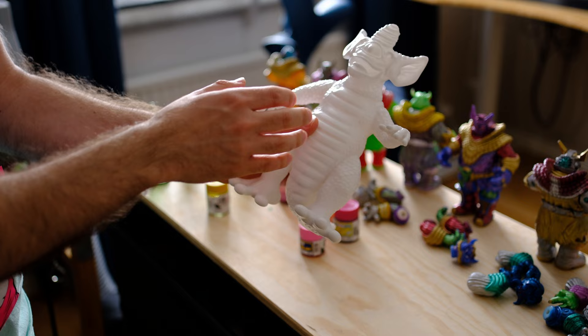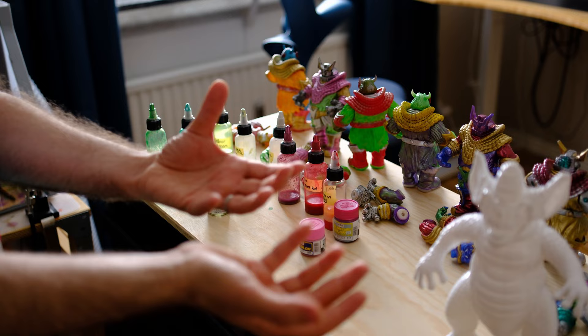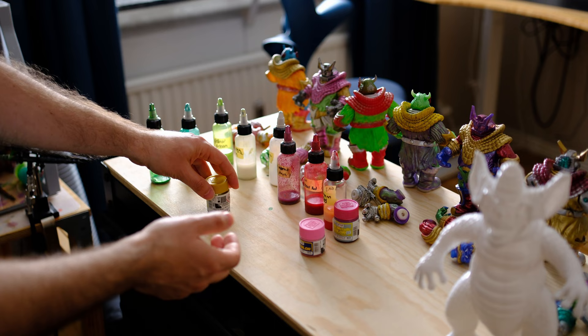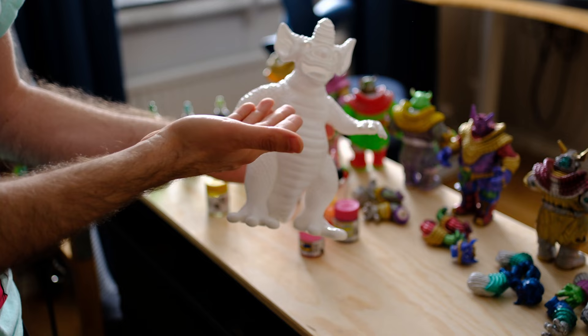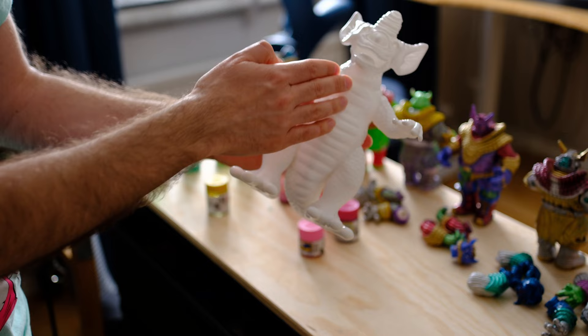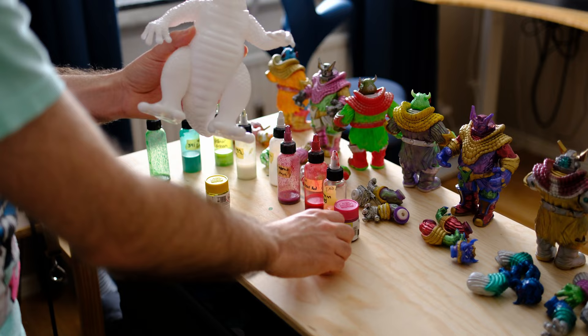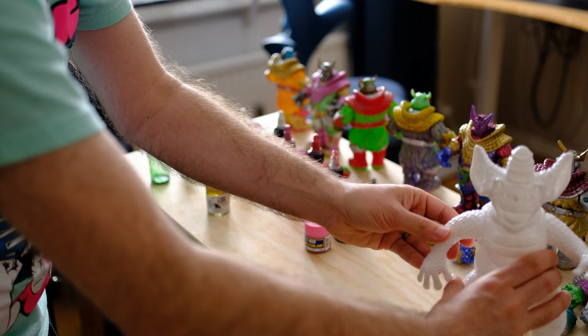I have already chosen a few colors that I want to use in this toy, and for choosing the colors you will need to get a few color schemes and color palettes that work together. Those are the colors I'm using and I will talk about them later. But the first thing I need to say about painting the Gekkogon — not painting a vinyl toy as a Sofubi toy — is that you need to clean it before painting because it has from the factory some kind of oily thing on the vinyl. So you need to clean it so that the color sticks. I'm just using warm water and soap to clean the toy.